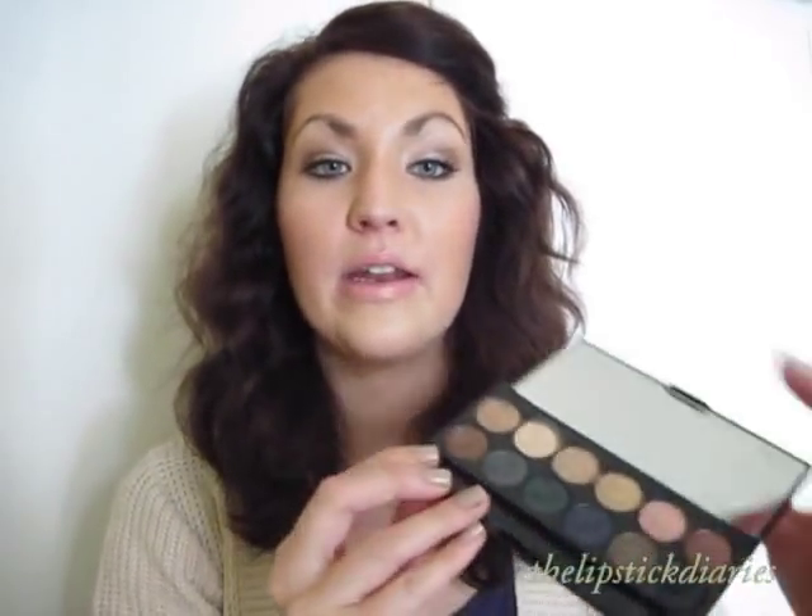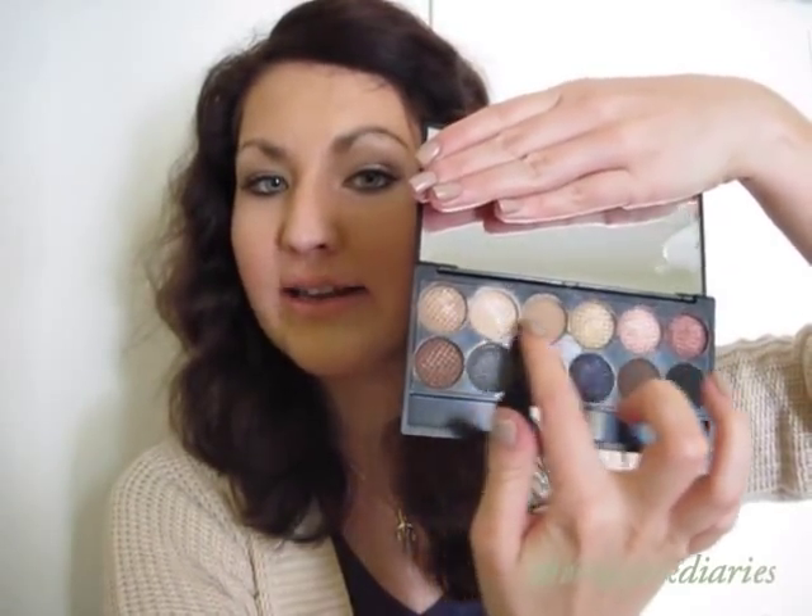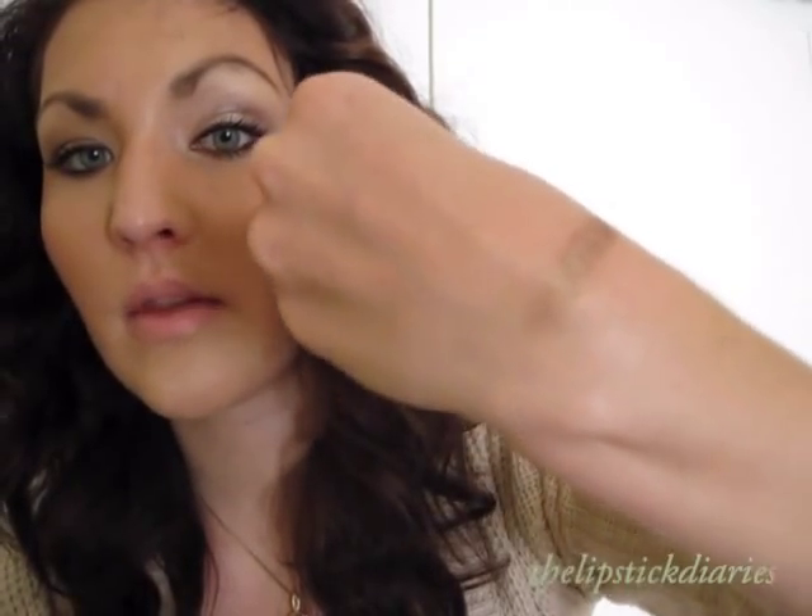I'm going to show you some swatches now of these eyeshadows, starting with the first row — the first 6 eyeshadows. The first eyeshadow in the first row looks like this, and here is the swatch. The second eyeshadow is like a champagne, a light champagne color. The third color is one of the 3 matte colors — it's a very light matte brown, really good for blending colors in the crease. I think it might be similar to MAC's Cork eyeshadow.